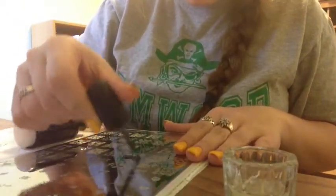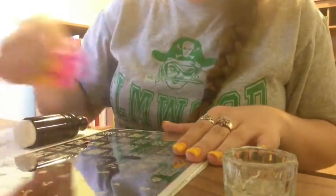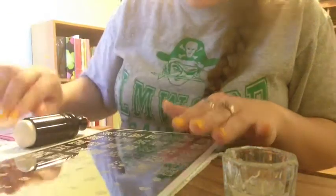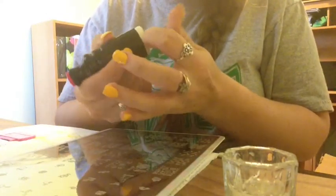I'm going to alternate from nail to nail with the two different images, and I'm going to skip stamping my accent nail because I'm going to use the China Glaze glitter on top of that. So I'm just going to switch between the two images with each nail that I stamp.